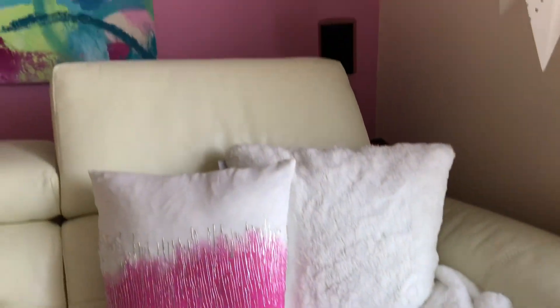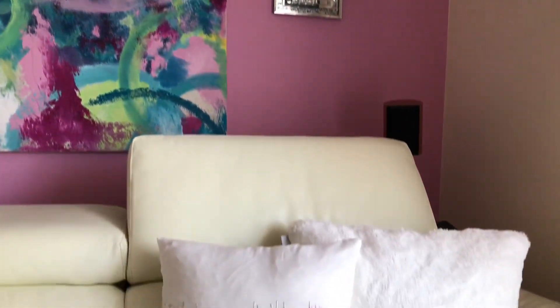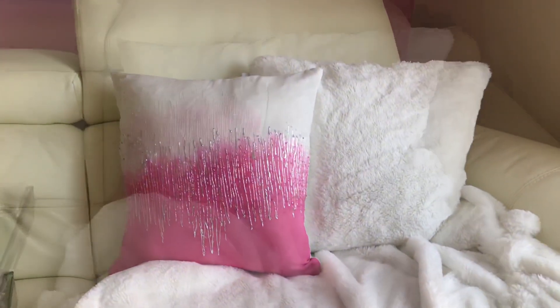I absolutely love the end result — it looks beautiful and goes perfectly with the rest of my living room decor.